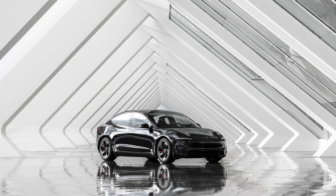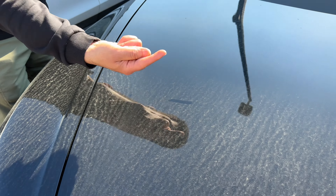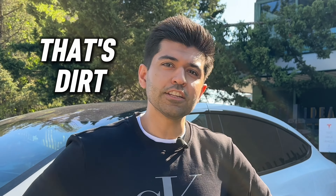At number five, I have the solid black. Black always carries a sense of luxury and power — it's a sophisticated color, but it does show dirt and scratches more easily, so keep that in mind.